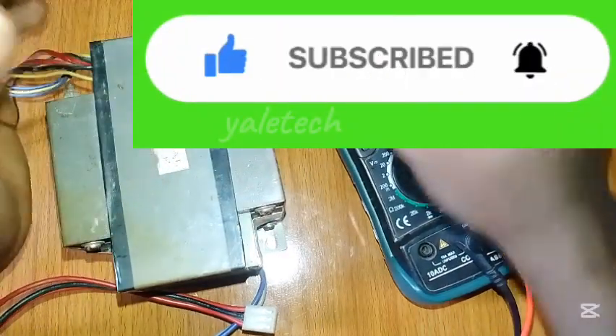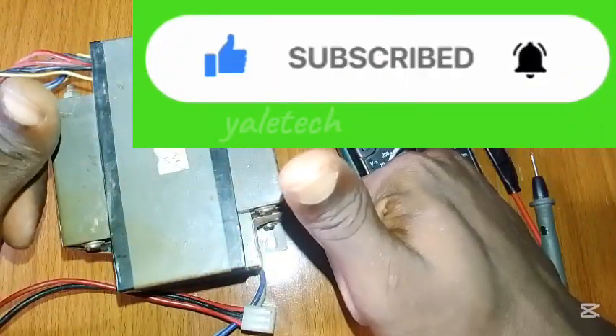So that's it, guys — how to check if your transformer is in good condition. If you find this video very helpful, don't forget to like and subscribe to this channel. See you guys in the next video — cheers!